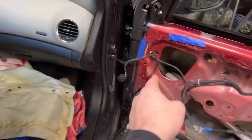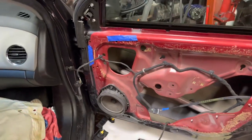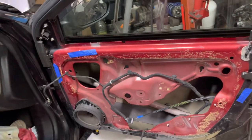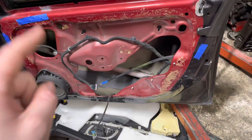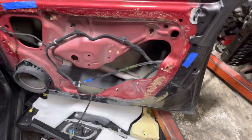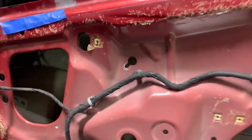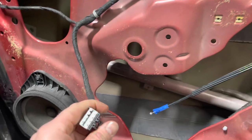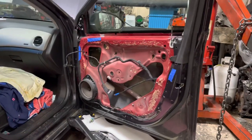Now we've got the right window regulator for a 2012 going into a 2015 car. What's amazing is the main harness connector where it plugs into the body was the same — power mirrors and everything worked — but the window connector is different. So if whoever ends up with this car ever has to put another window motor in, they're going to have to remember to put in a 2012 window regulator.